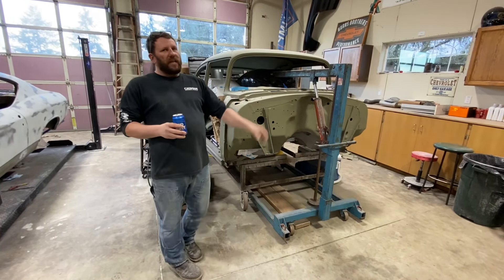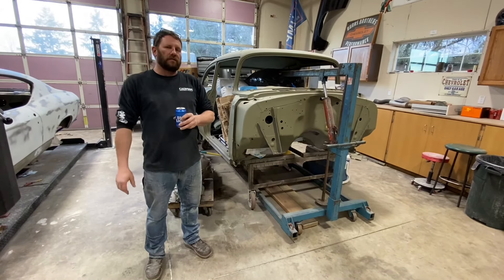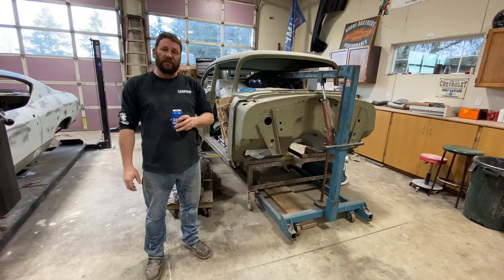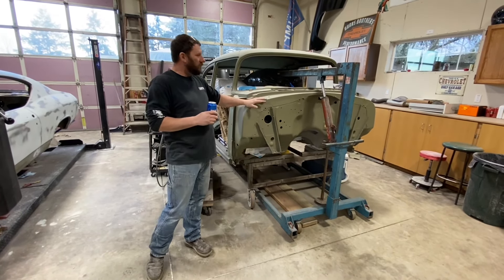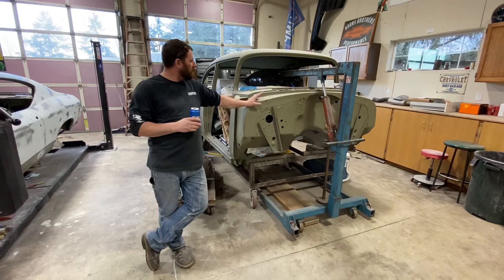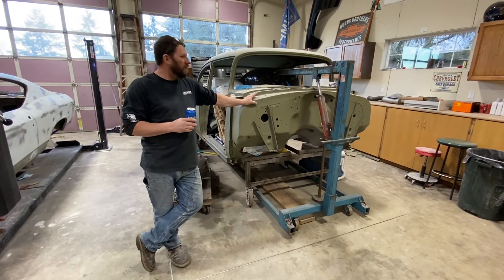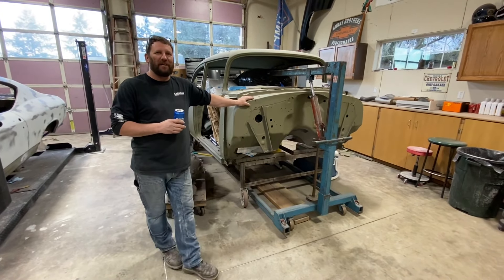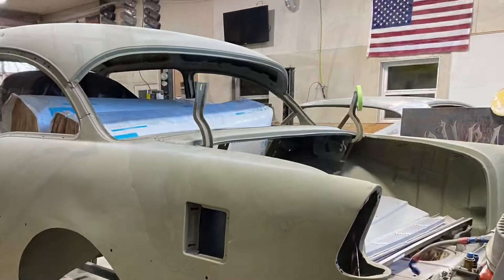I'm just gathering parts here and there as I can, so that when I get ready to do the car I'll have everything handy. All right, well thanks for the update George. It's just collecting dust — as my dad would have said back in the day, it's just sitting in the hangar, waiting. We'll give you another update soon.